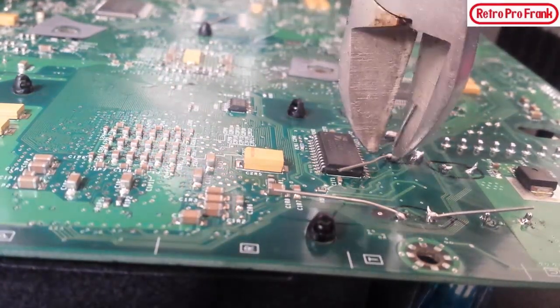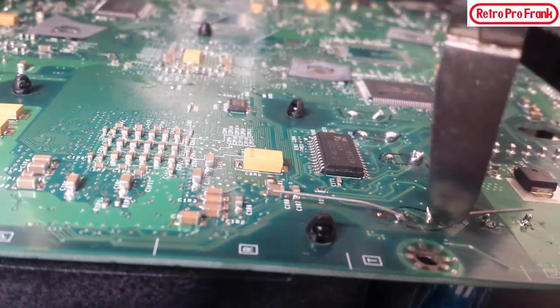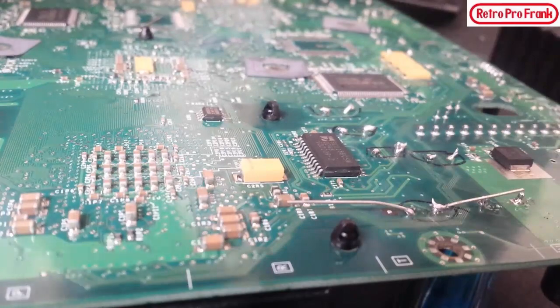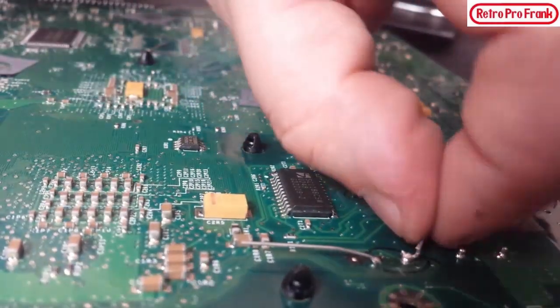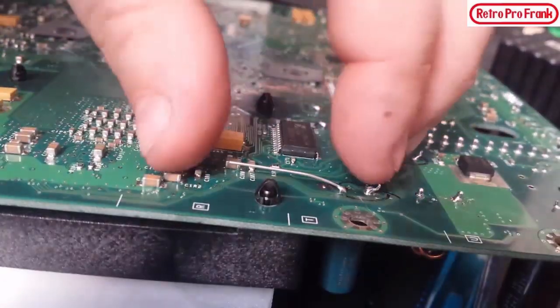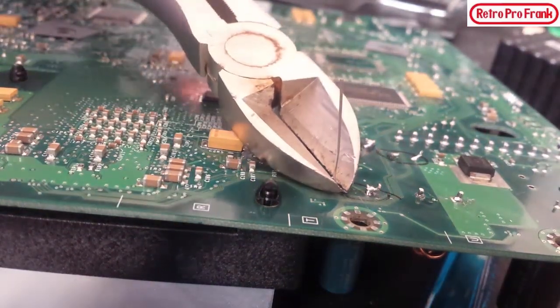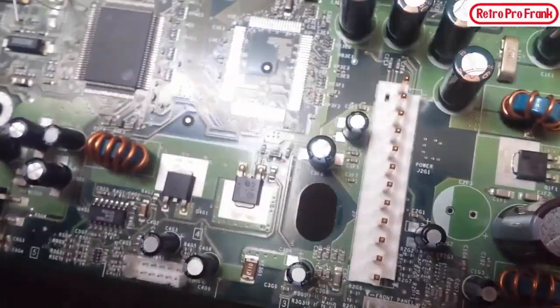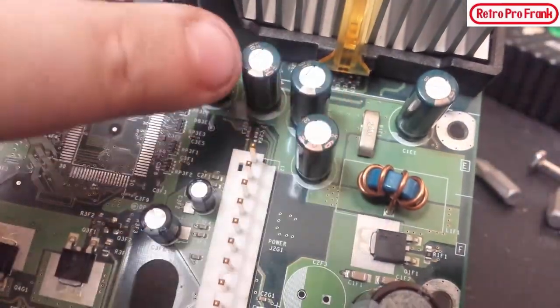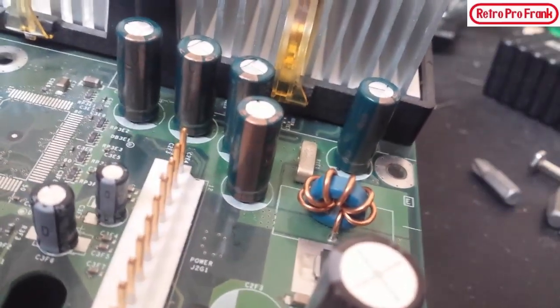When you do this you want to make sure you don't scratch the board with your snippers because you could take out traces — do it very gently. There she is — those five capacitors, nice and sturdy. They even look better. Not like anyone's ever going to see the inside, but there's the job — nice new capacitors.